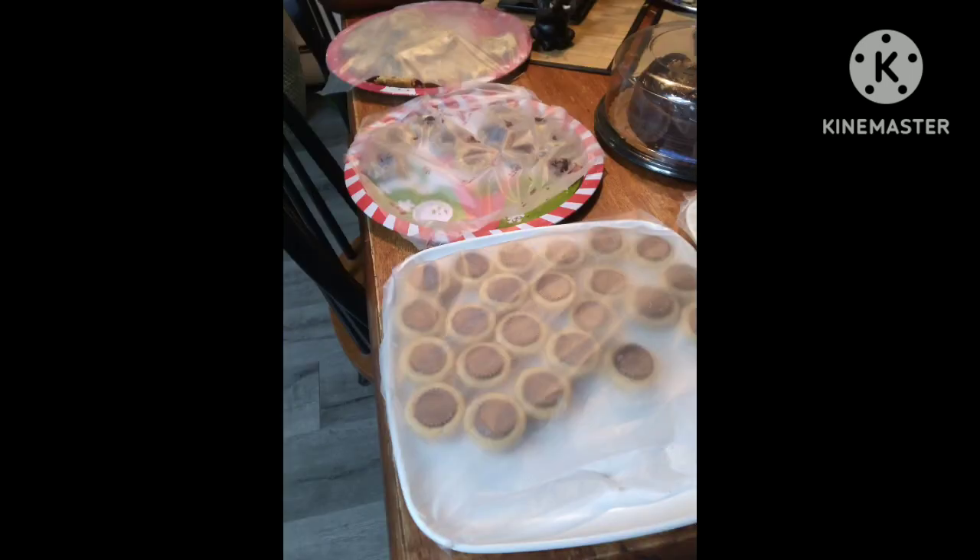These are some of the cookies my Nana made, and we also had this amazing yummy dinner. I know this is a short video, but have a good Christmas!